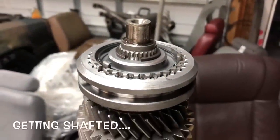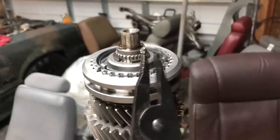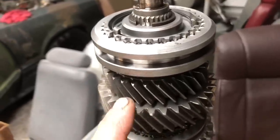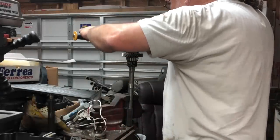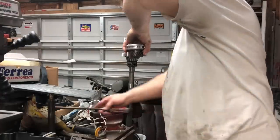We got our shaft back in the vise. We got our trusty C-clip pliers. I don't think we're going to need to press this off - I think it'll actually come off. Remember I said it probably will not need to be pressed - and voila, it does not. Just comes right off - boom goes the dynamite.